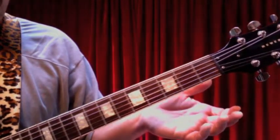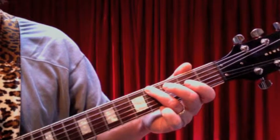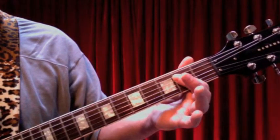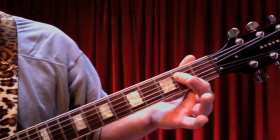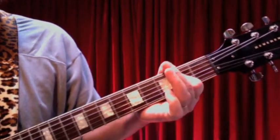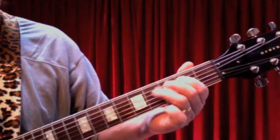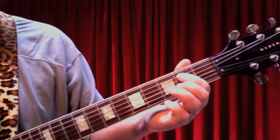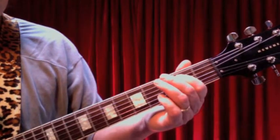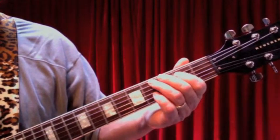Starting on the open low E string — open — then 2nd finger on the 3rd fret, 3rd finger on the 4th fret, then I'm going to bar across the 2nd fret of the 5th and 4th strings. I'm going to pick down on strings 5 and 4, and then lift the finger up to play an open 4th string. So those are the first 6 notes. To finish up, it's just a little alternating thing — we go from the 2nd fret of the 5th string to the 4th fret of the 4th string and back, then an open D and an E. Those 5 notes make 11 notes altogether.